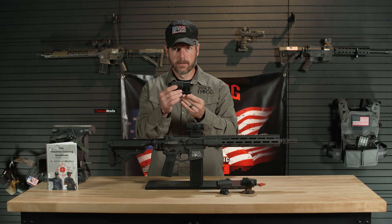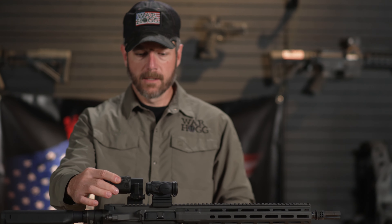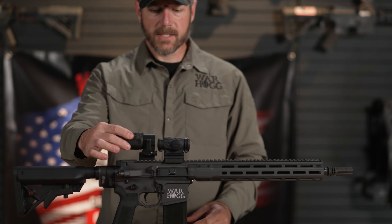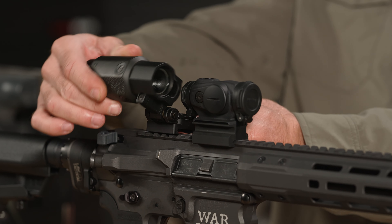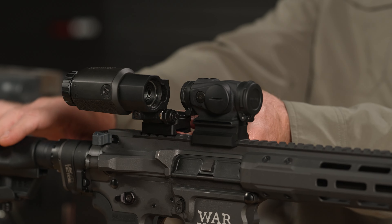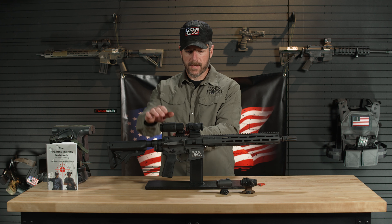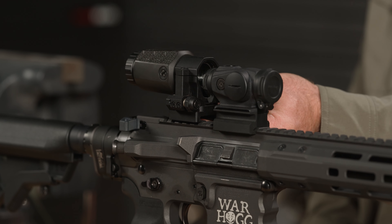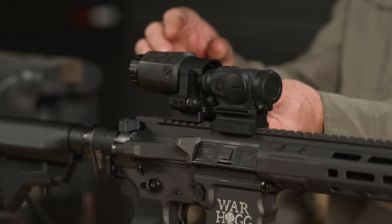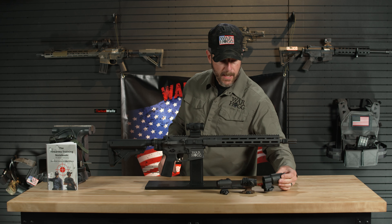Aimpoint also has a 3x magnifier, which sits right on the Picatinny and gives you a 3x capability. If I don't need that magnification, I can just throw the magnifier to the side — it's out of my way and I'm just getting that 1x clear see-through on the red dot sight. Then if need be, I can clip it back over and that gives me 3 power. It just adds to your options if you need magnification or want to better identify a target.